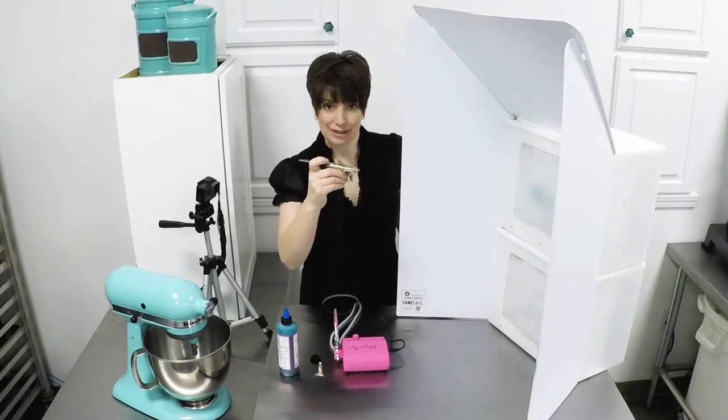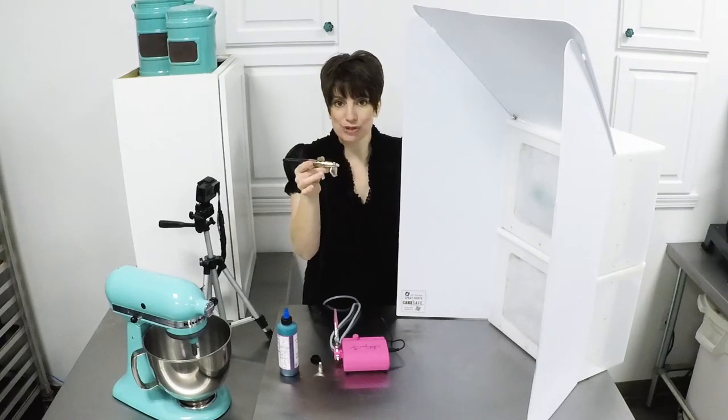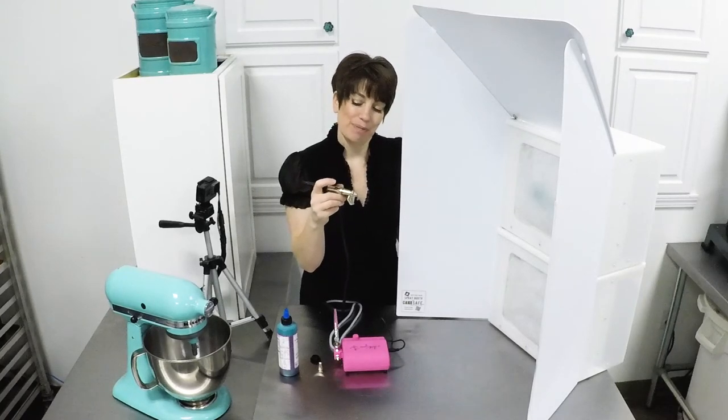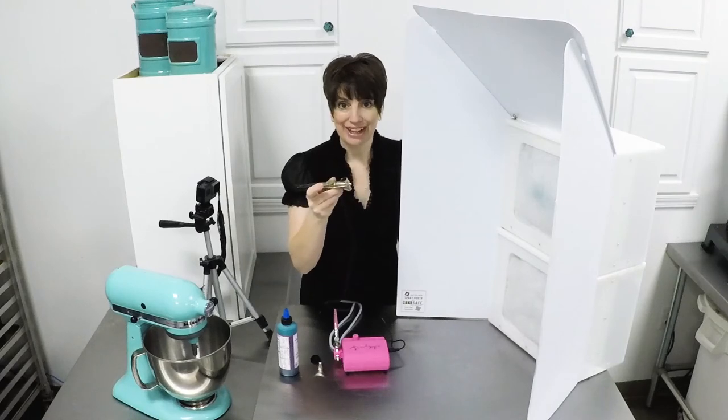So down controls air flow, back controls pigment flow — and that's your dual action. More control there, definitely a lot more control. It just takes a little bit more effort to become nimble enough with your index finger to control both down and back at the same time.